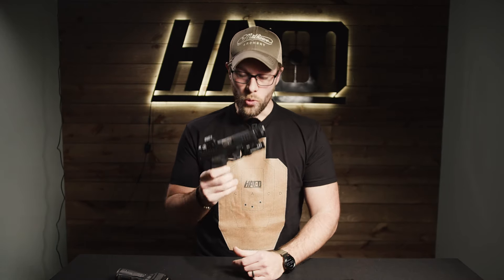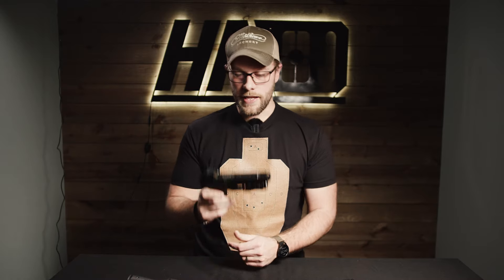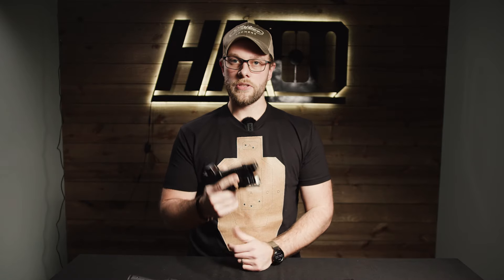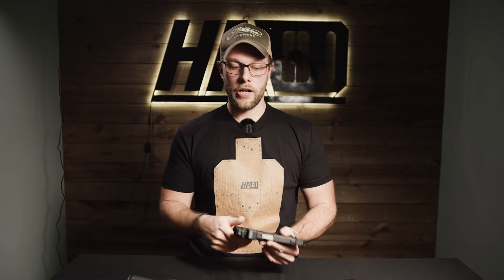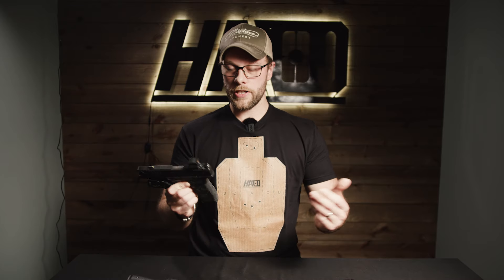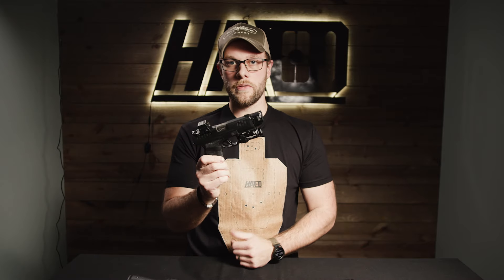Would I choose it for a subcompact carry gun? Probably not — I'm probably still going to go with the 365, but that's not to say this is worse than the 365; that's just my personal opinion. If you're interested in this gun, go check it out and see if it feels good for you, because ergonomics is ultimately going to be the deciding factor on any of these handguns. I don't really think you could go wrong picking this handgun up. If you love the Hellcat Pro or prefer the standard Hellcat, drop a comment below — I'm curious to see which you'd choose over other subcompact models. If you liked this video, we'd appreciate a like and subscribe.